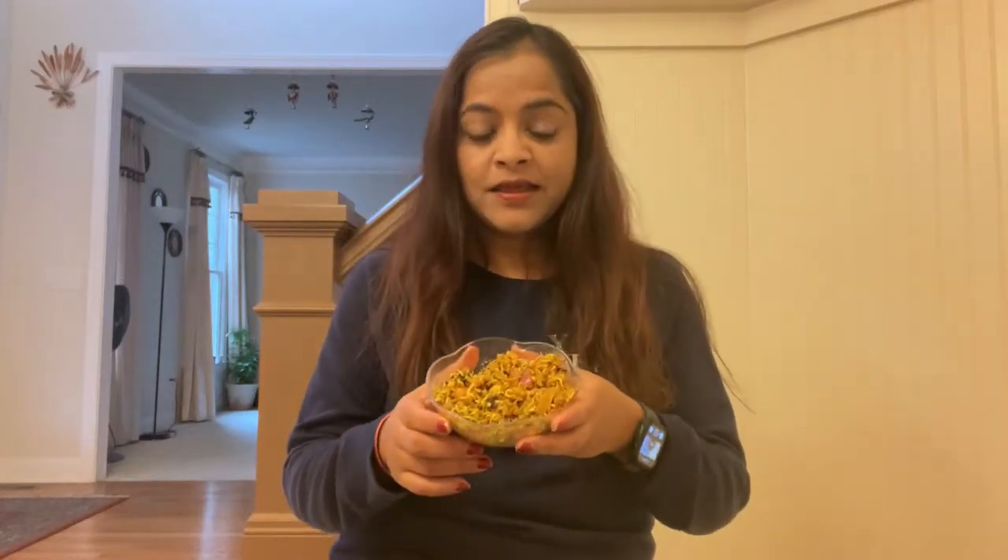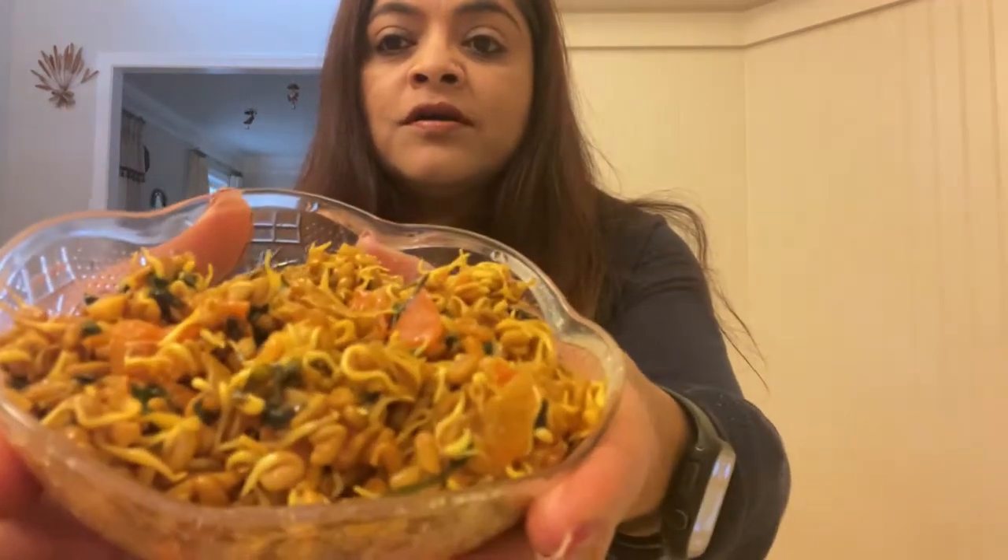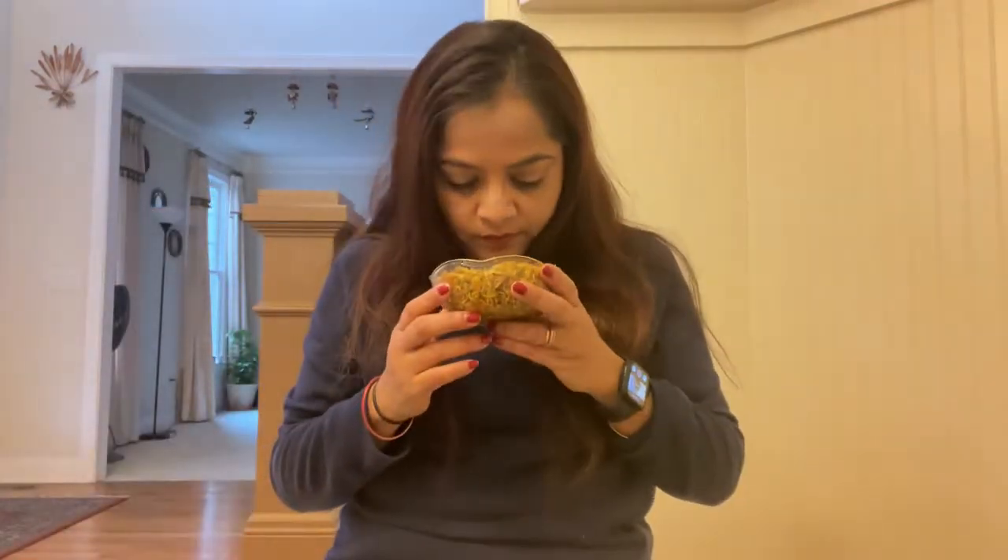Hi, so here I have some meithi that I sprouted and cooked it with a very tangy and spicy sauce. Let me give you a closer look — it smells delicious. I'll have the recipe.